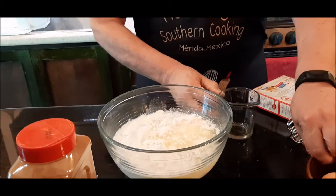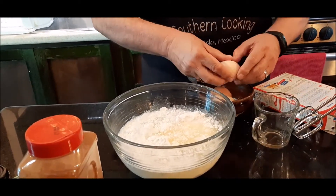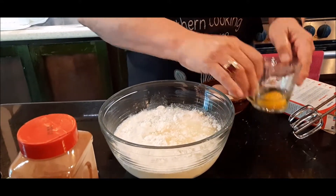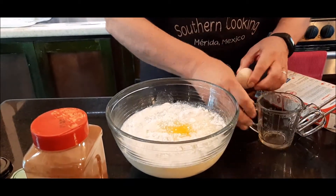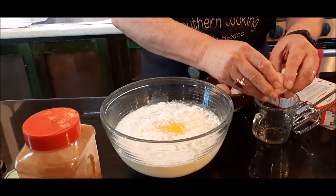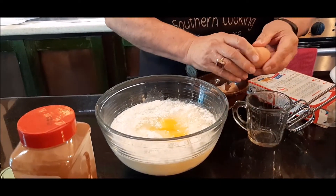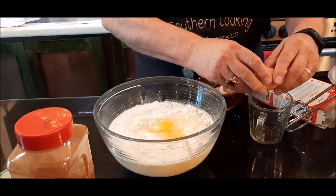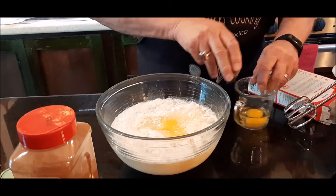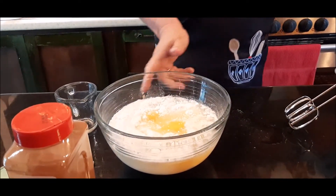That is my one half cup of oil, and then it calls for three eggs. So I'm just making this cake mix just as though I'm making a yellow cake. I've got a couple more recipes I want to bring to you in the next couple of days that are really exciting — I can't wait to bring them to you. So now I'm going to mix this up as though I'm doing a cake mix.